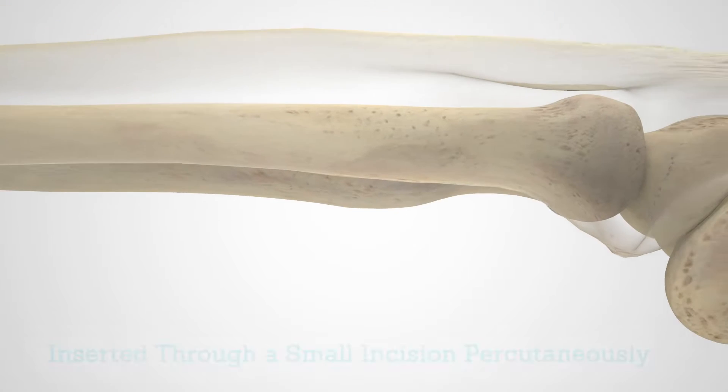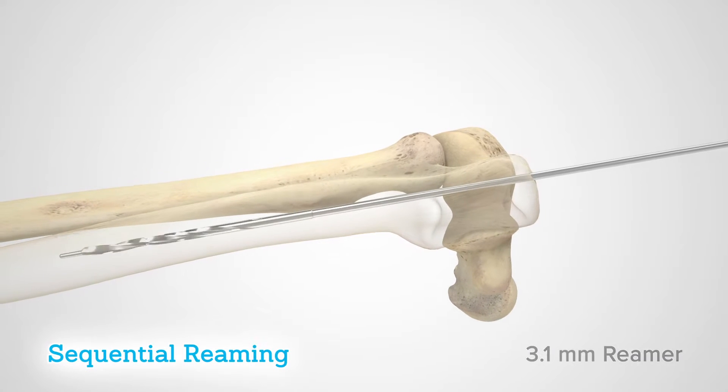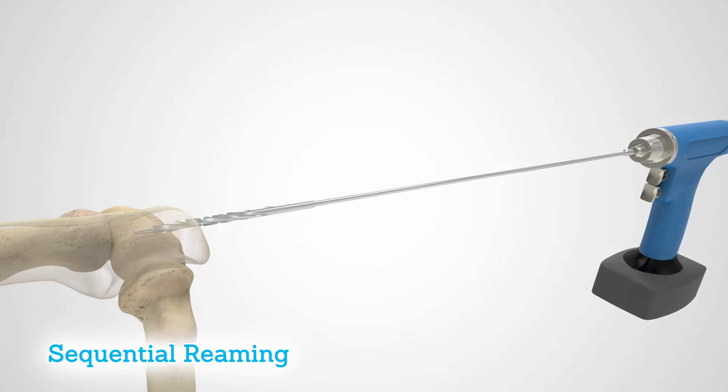Using a minimally invasive technique, the ulna nail 2 is designed to be inserted through a small incision percutaneously. Sequential reaming offers a straightforward method for intramedullary canal preparation through powered or manual approaches.